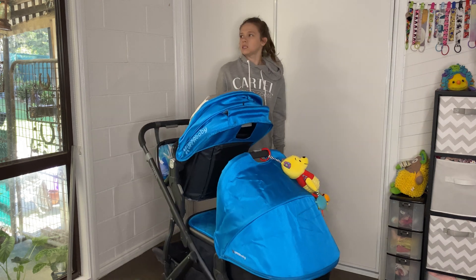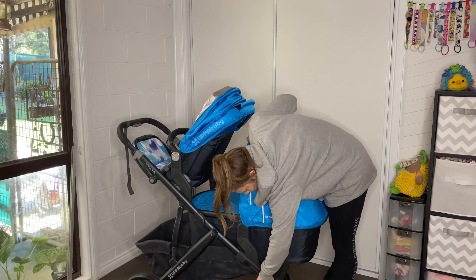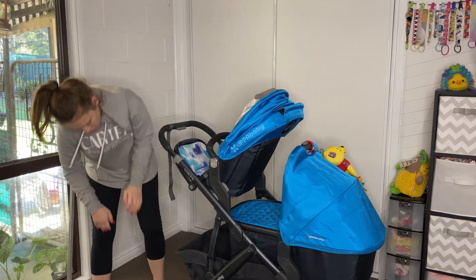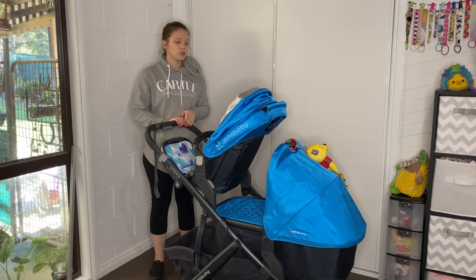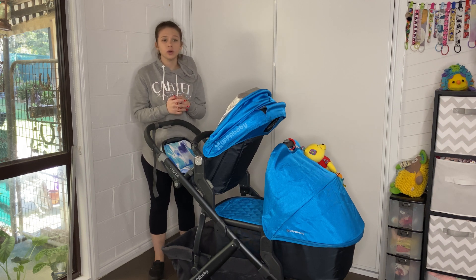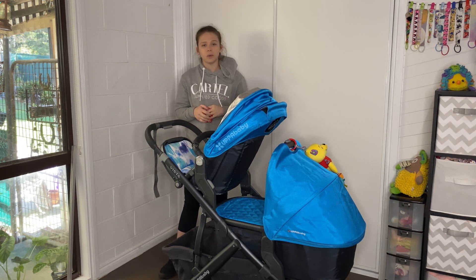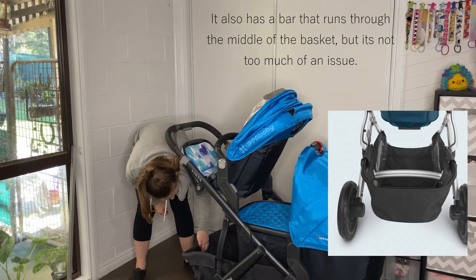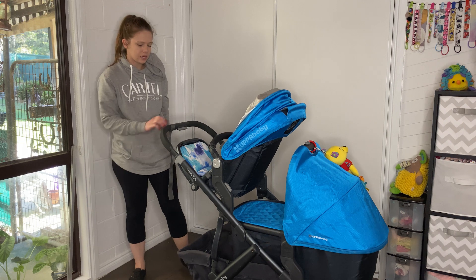To remove the front wheels there is a small grey slide button that you slide to the side and then you can remove the wheel. For the back wheels, you just press that big button in and slide the wheel off. If you're wondering how to wash this pram or the seat combinations, I do have another video on both of those. The basket also has two nice big pockets — great for a large drink bottle or keys.